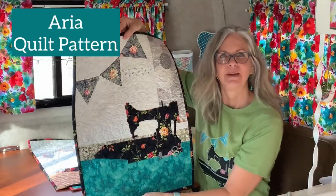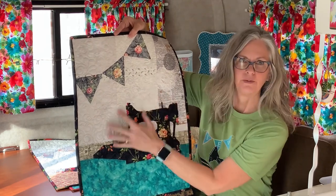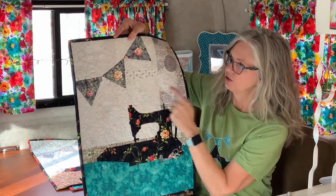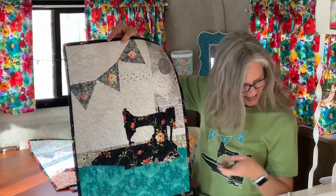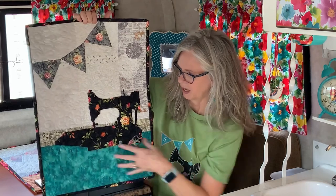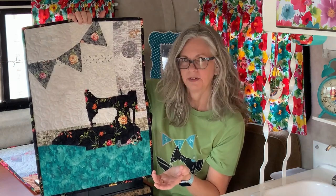Aria is made with both beautiful sides of one focus fabric on a scrappy background. The right side of the focus fabric is used for the machine and the binding. The reverse is used for the pennants, the little scissors, and the little thimble. It's all on a fun scrappy background that starts at the bottom with a mottled aqua — which just happens to be my favorite color.